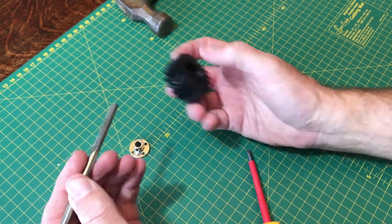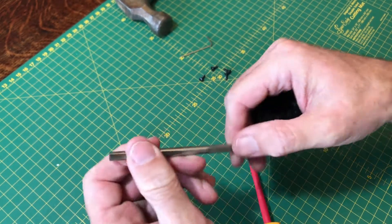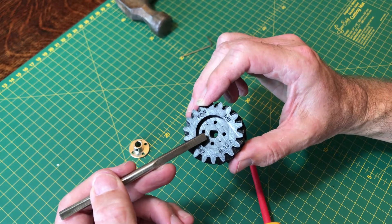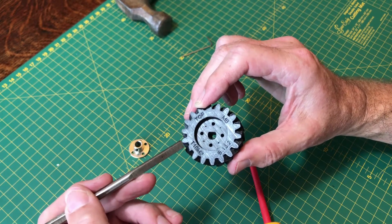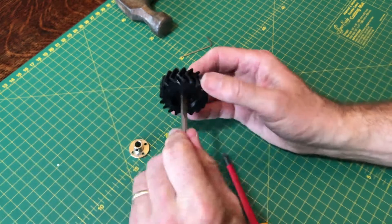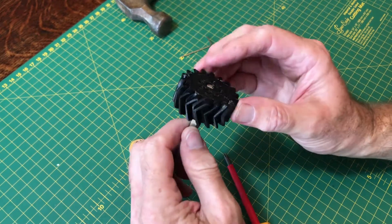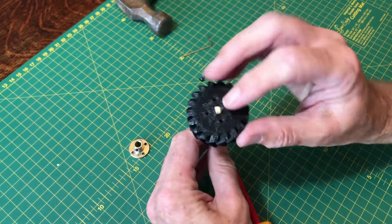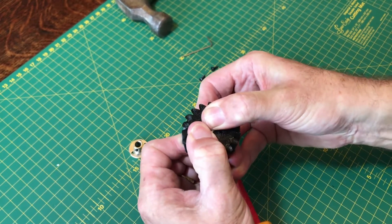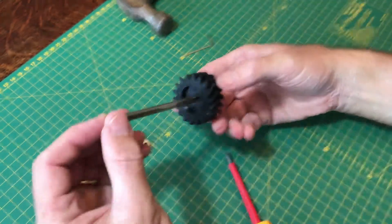Take the drive wheel — the same size as the bar — and use a file to cut a flat edge on the bar so it has a better grip when it goes into the drive wheel. You can see the drive wheel isn't a perfect circle in the center; there's a slight flat edge to it, and you cut the bar to match. Push the bar in and through — it can be a very snug fit, so you may want to hammer it in if necessary. It needs to go right the way through to the base of the wheel; it's okay if it comes through a couple of millimeters.